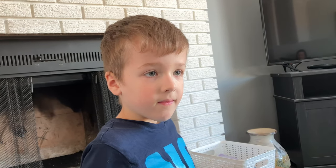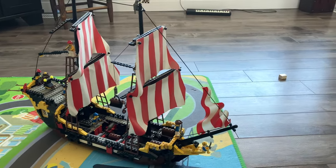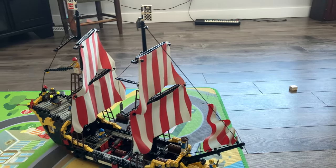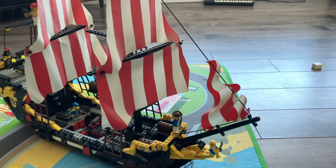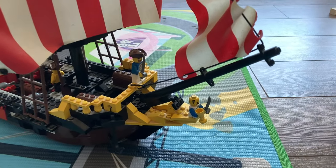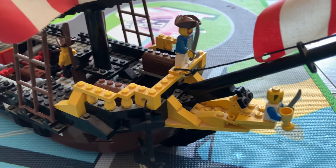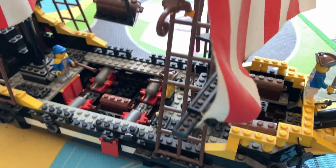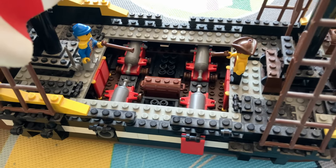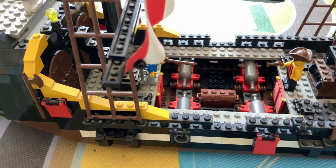Hey Seth, what do we have here today? We have the Black Seas Barracuda pirate ship — vintage 1989 Lego set. I had this when I was six years old, and now it's yours. They retail for over five grand brand new out of box, which I could not believe — that's on Amazon. The used ones go for around 600 bucks, but this one's really used and beat up, so it's probably only worth about 500 or so.